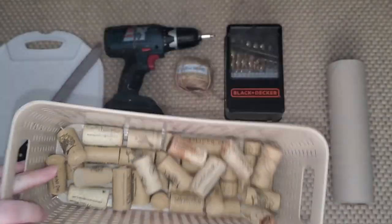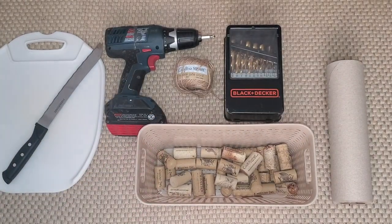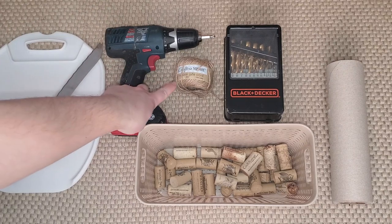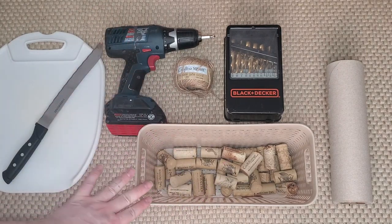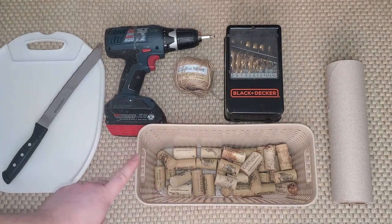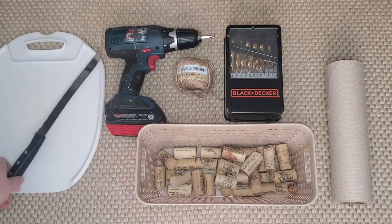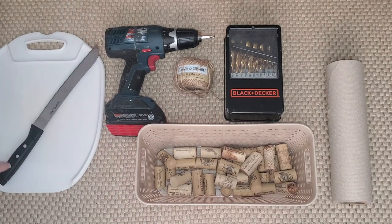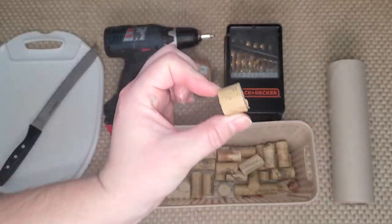We'll need a bunch of cork pieces — those are all saved from wine bottles. Then we're going to need some jute twine to string the cork onto, a drill and some drill bits to drill the holes, paper towel to lay down to cover up, and also a knife and a cutting board because I'm going to cut these into smaller pieces.